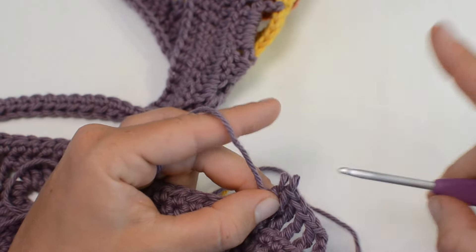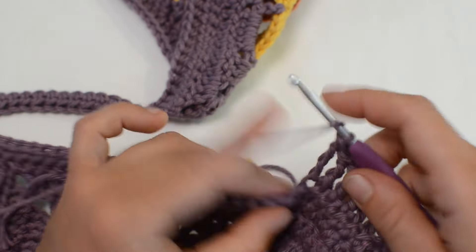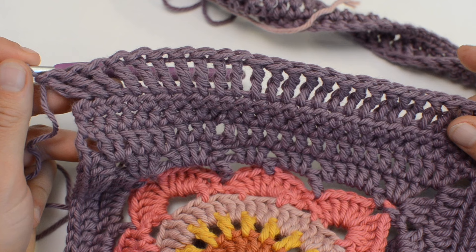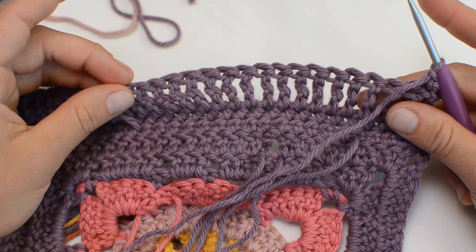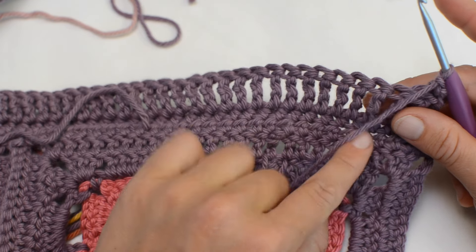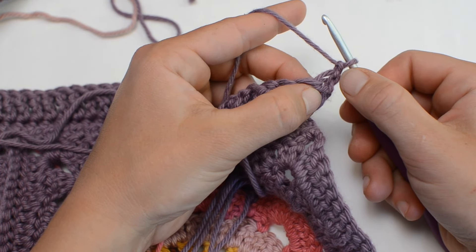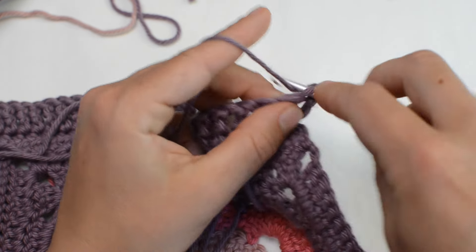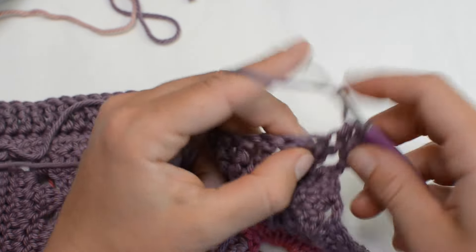A treble crochet is a double yarn over, insert through the stitch, yarn over, pull through, yarn over, pull through two, yarn over, pull through two, yarn over, pull through the last two. Continue with this stitch all the way to the end of the row. At the end of row three, chain one, turn the work, and go back in the other direction doing one half double crochet in each. Note: chain one does not count as a stitch here, so do one half double crochet in that very first stitch and continue to the end of the row.